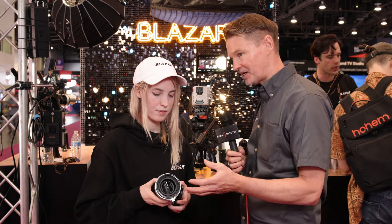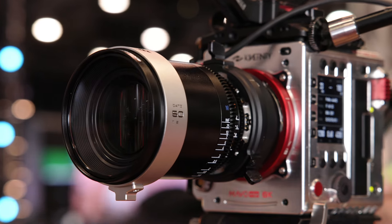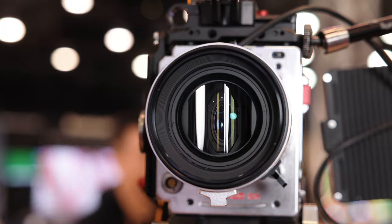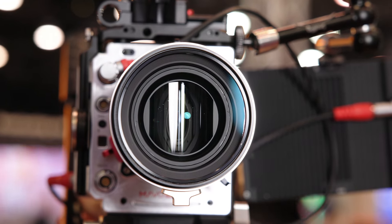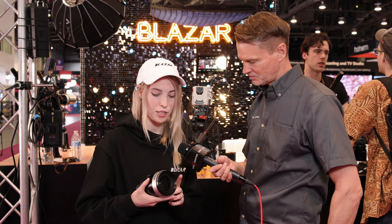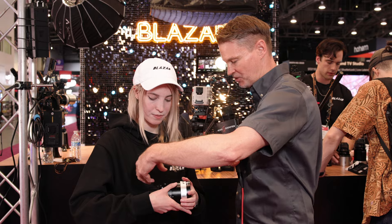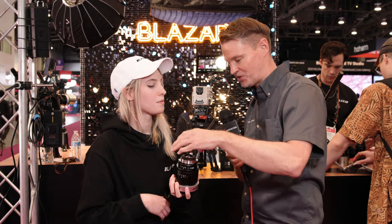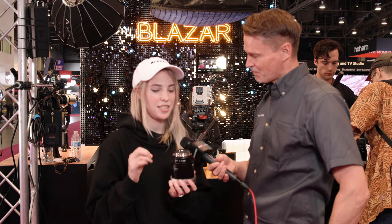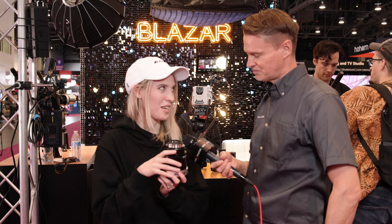These are a front anamorphic design, so you won't have problems using them with rear filter adapters. The 40 unfortunately does not have a filter thread, but the 50, 85, and 125 all have a filter thread if you want to screw something on. The front filter size is 85mm on the 50. Because they're a front anamorphic design there's no protruding rear, so they have a standard flange distance with no protrusion.